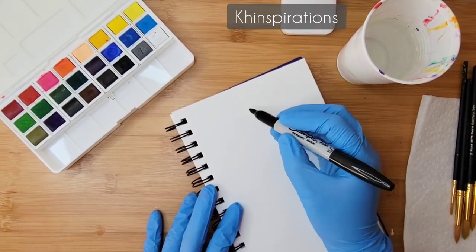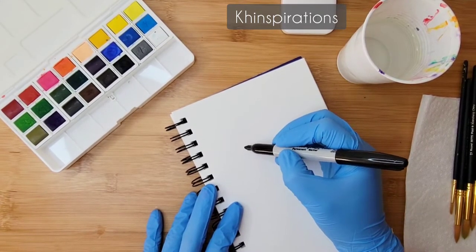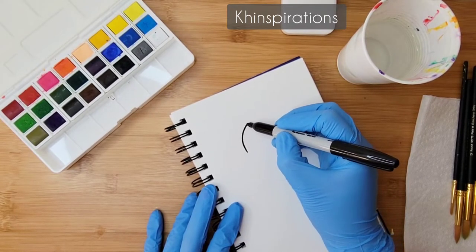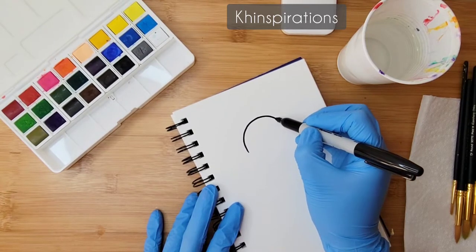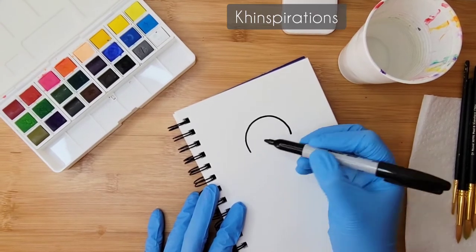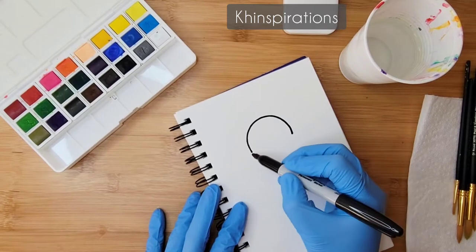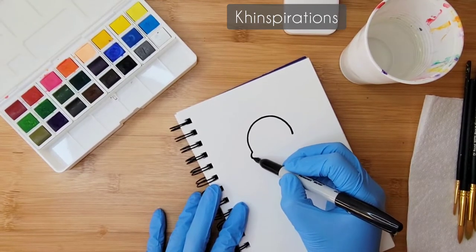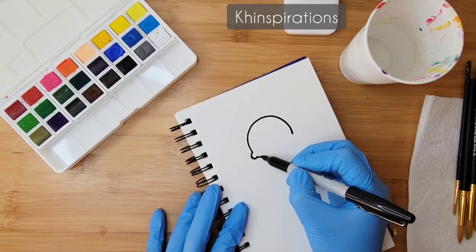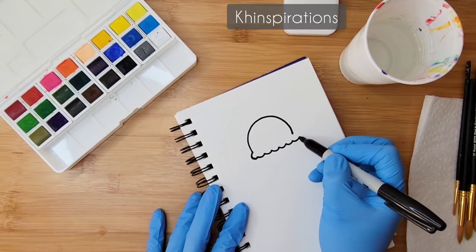I'm going to start out with a smaller scoop here, leaving some space for the cherry on top. I'll do a little dome shape — a small dome — and do not close the bottom of it, leaving an opening. Then I'm going to draw some wiggly lines there: start with a little semi-circle shape and continue with some wiggly lines.